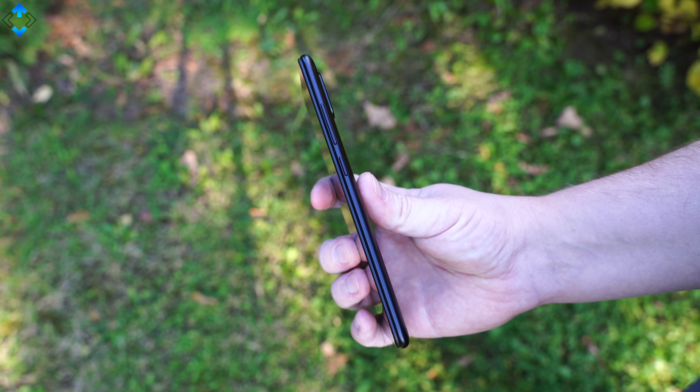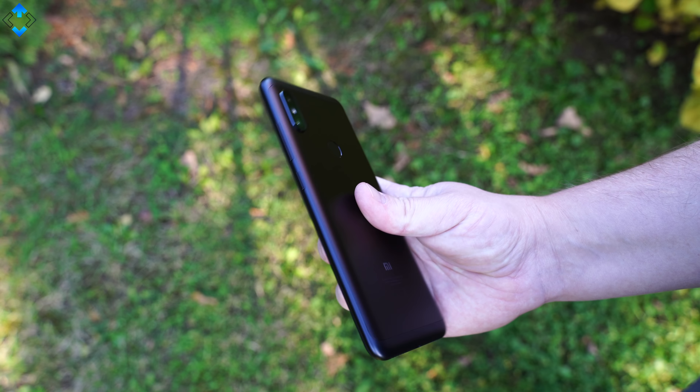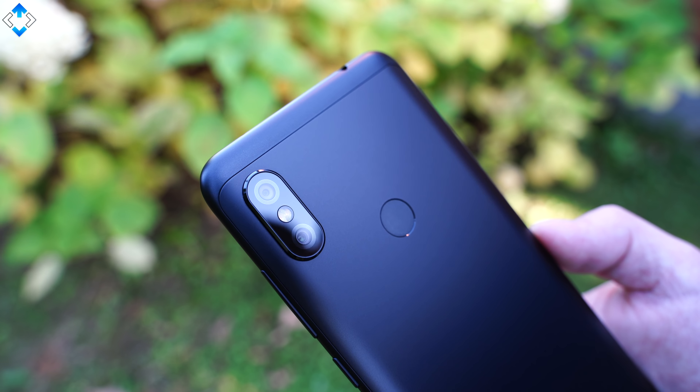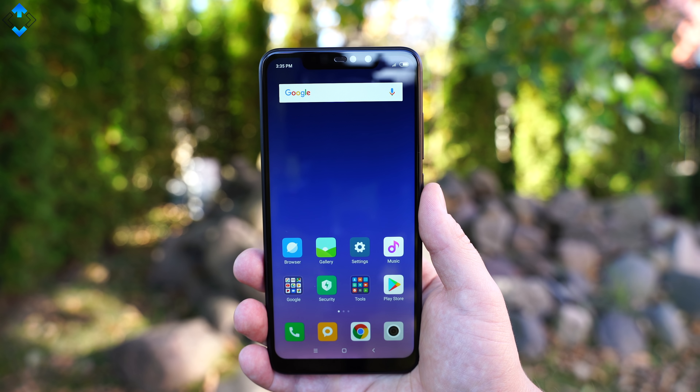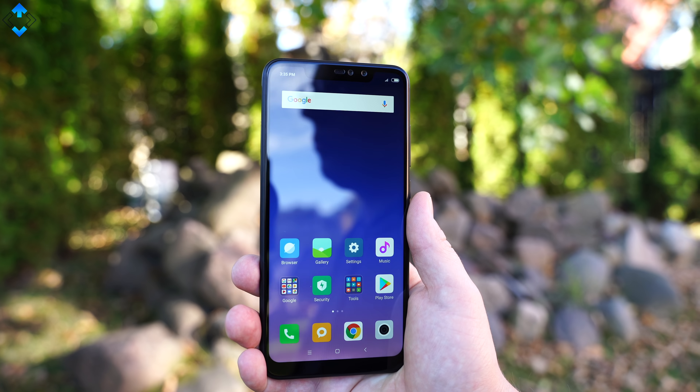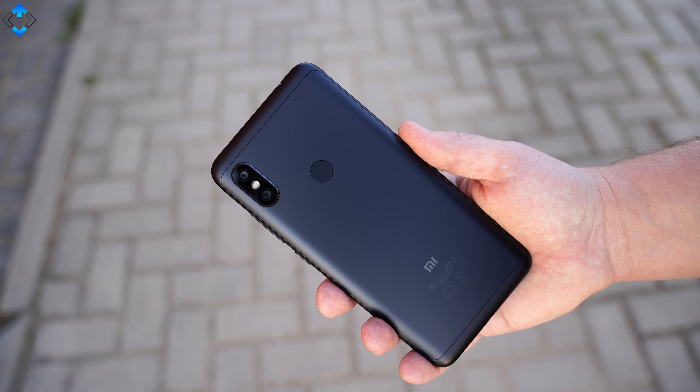The metal build looks and feels nice, although the phone is prone to fingerprints. I also wish that the top and bottom portions of the device were built of metal, not plastic. Either way, the build quality is excellent, the buttons are still responsive, and the device has held up very well over time.